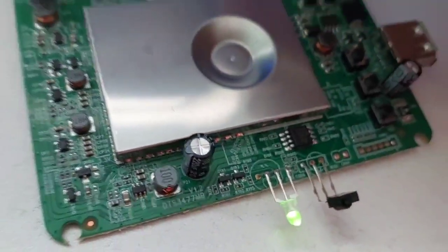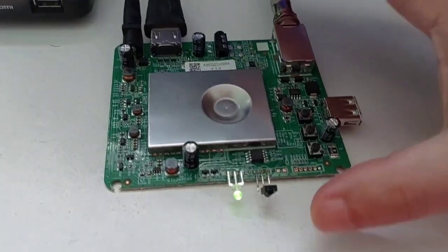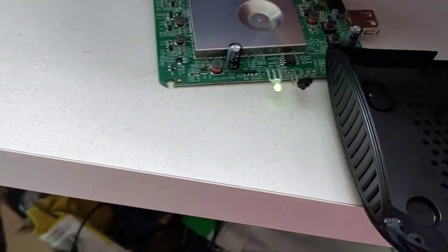Então, galera, é uma placa pequenininha. Realmente, se vocês forem ver ela no lugar, ficam meio assustados — ela é bem compacta.